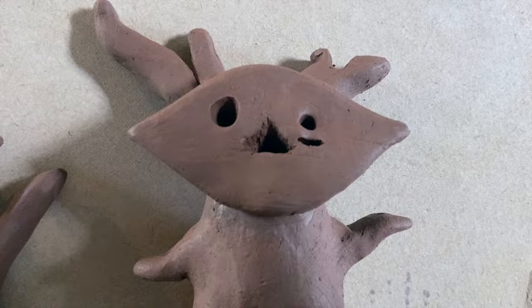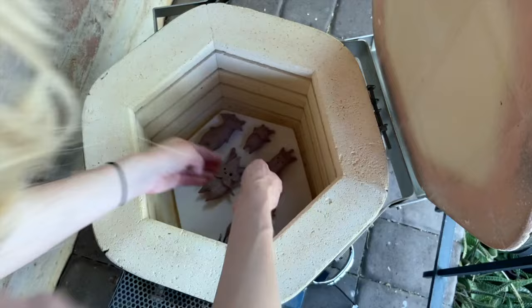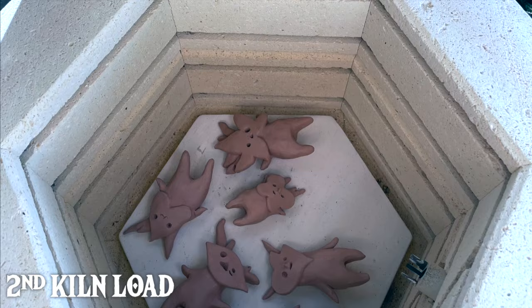After sculpting each batch of different Koroks it took about a week for them to dry before you can fire them in the kiln. Luckily I live in Arizona so it's a really dry climate out here and I just did a couple kiln loads. They're very fragile before firing but afterwards they're a little bit less delicate.